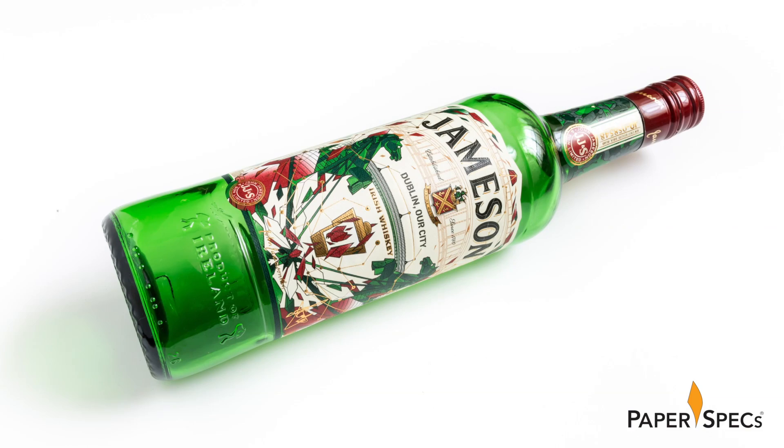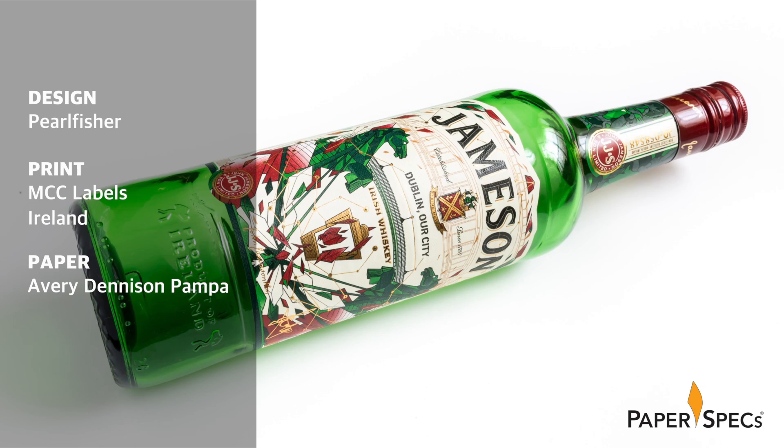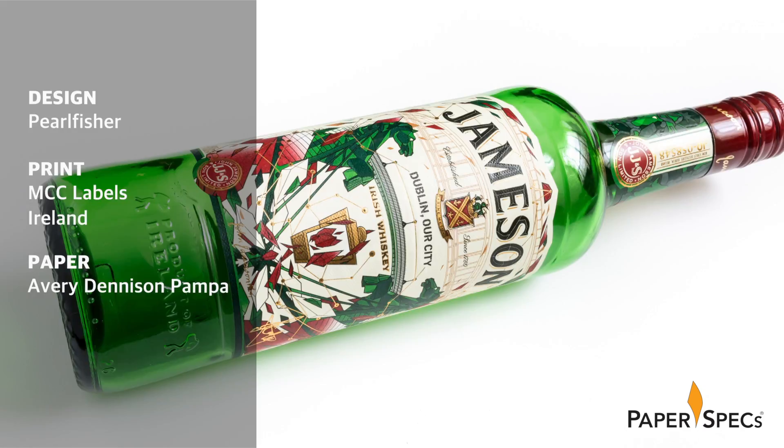Hi everybody, I'm Sabine Lensie, founder of PaperSpecs with your weekly dose of paper inspiration. Iveagh Jameson, maker of original Irish whiskey, celebrates St. Patrick's Day by commissioning an artist to create an original piece of art to celebrate its limited edition bottle. Inspired by the bridges that crossed the River Liffey in Dublin, the 2016 edition was a collaboration between design studio Pearl Fisher and well-known Irish street artist James Early.